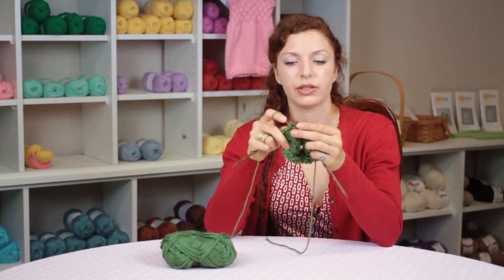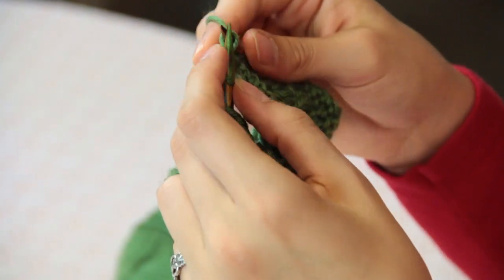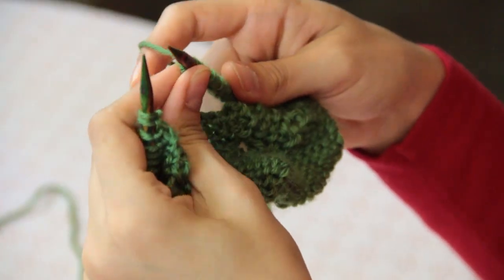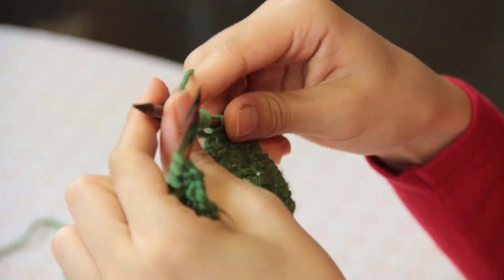So I'm going to knit this stitch and then I'm going to start casting on some stitches on this other side. Now that you have cast on enough stitches, you are going to start knitting the stitches on the other side, purling them in your pattern.